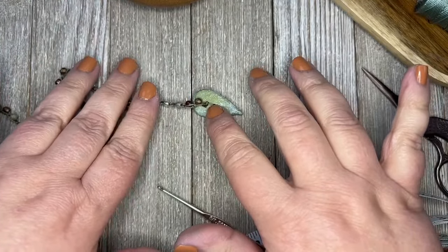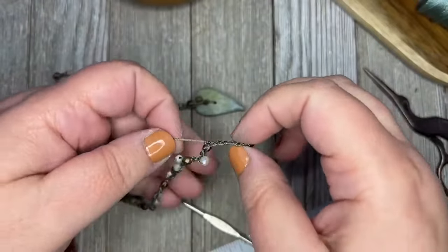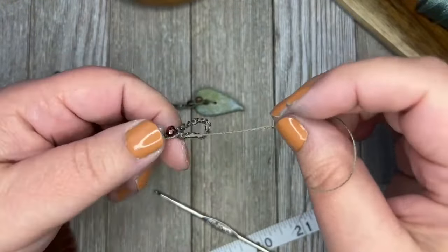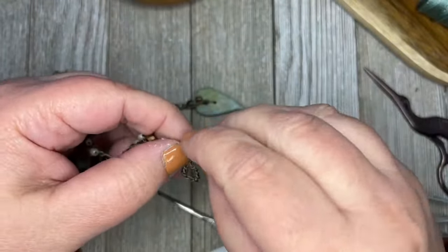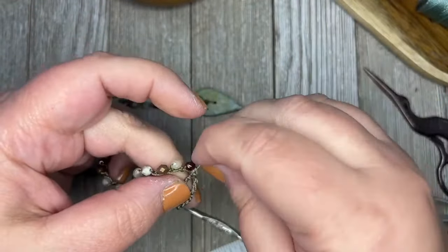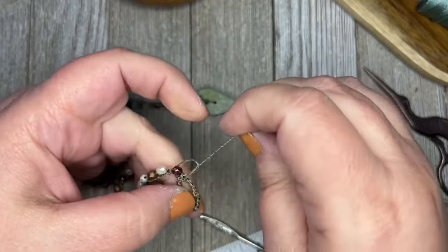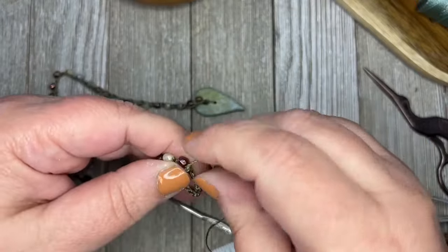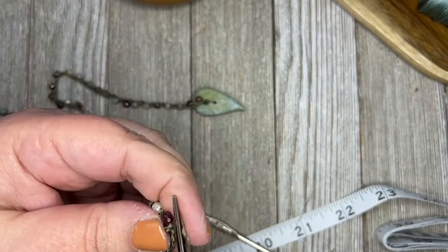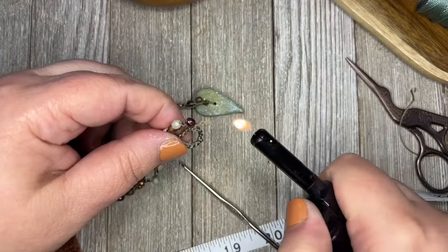If you don't want to do that, you can use beading glue — hypo cement works best for beadwork; E6000 is good for metal. They also make a thread zapper that isn't a live flame, if that scares you — because it scares me a little. Now this one, I'm going to do the same thing — take my end here, wrap this around underneath the loop, make sure it goes on top of your bead, and pull it nice and tight. I'm going to do that two times.